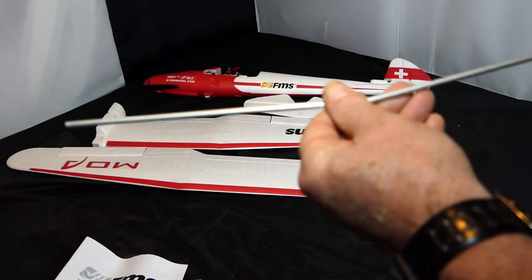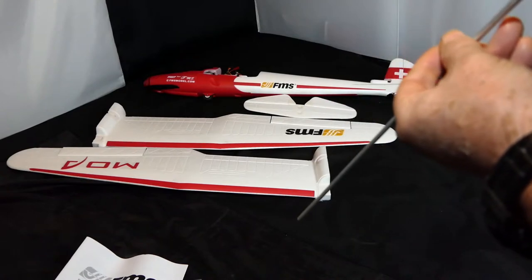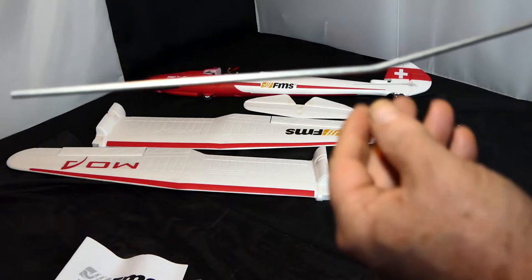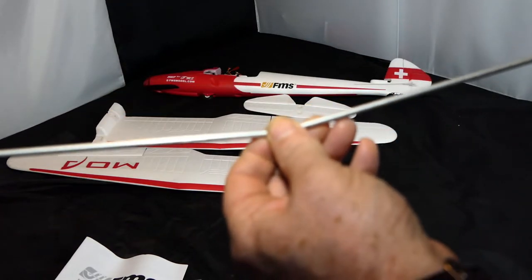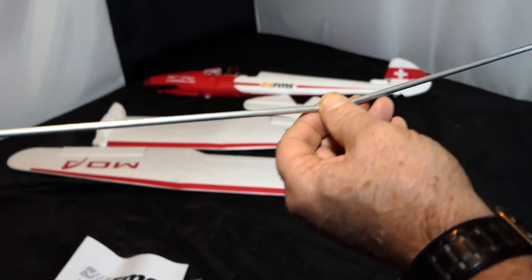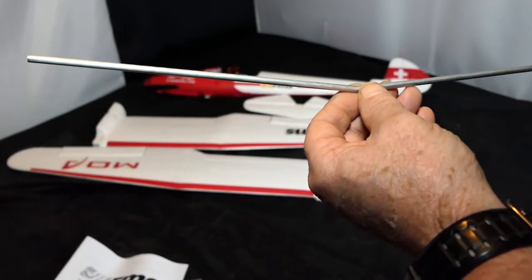Let's look at the spar. Now this spar is metal — it's a metal tube. But it has a dihedral on it, you can see that. So the wings are V-shaped, but they're also gull-shaped, which I'll show you in a minute. That's why I like this one so much.